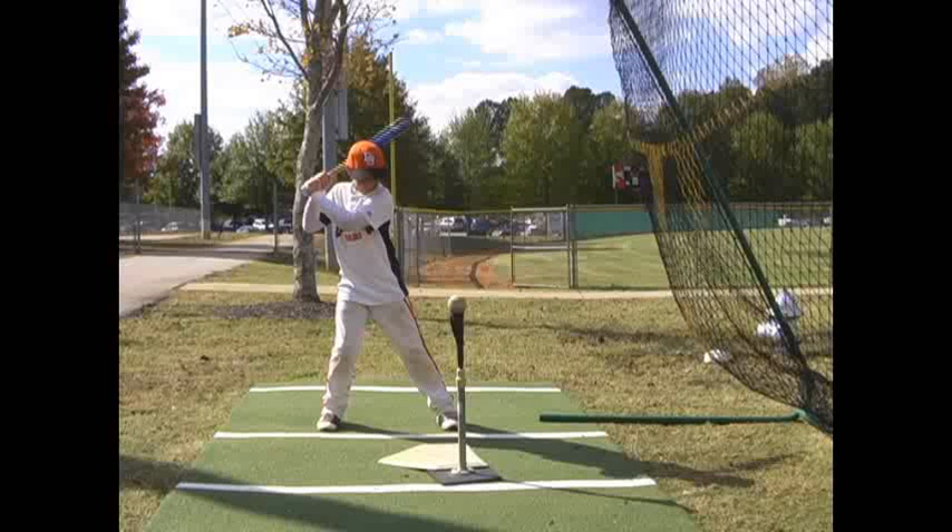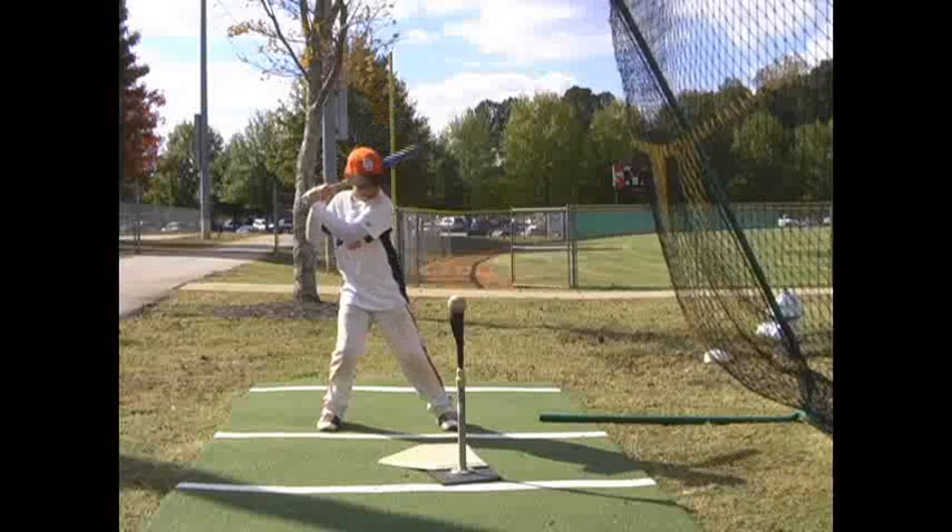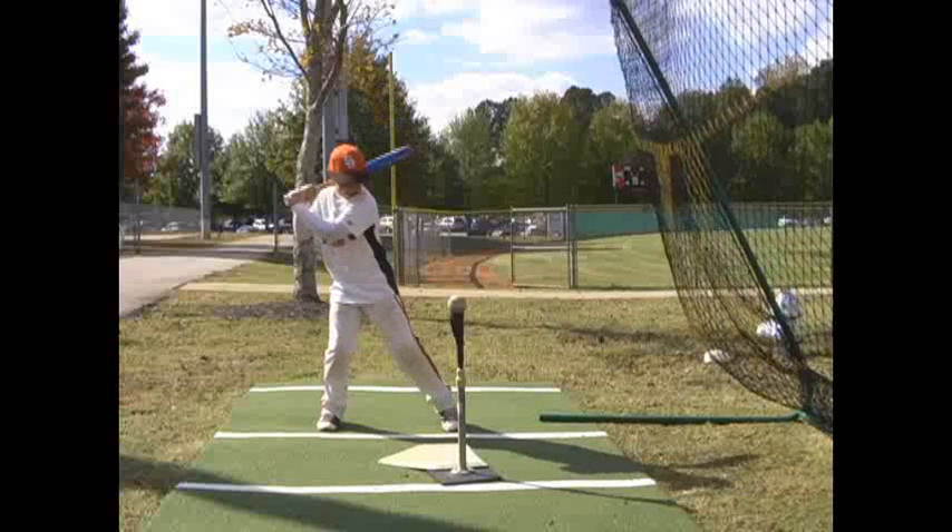Hey Cameron, we're going to go through your lesson here real quick. This is the last swing that we took after we started correcting you yesterday. I'm going to let this play through a couple times and just talk through a few things before we start drawing on the screen.